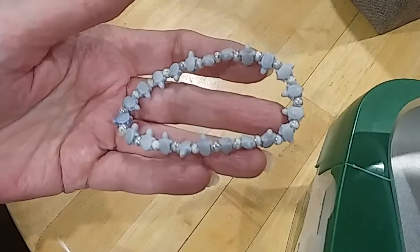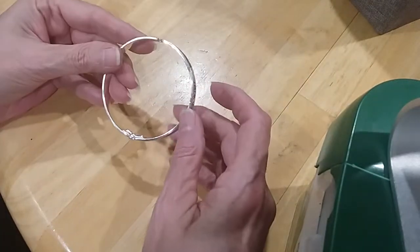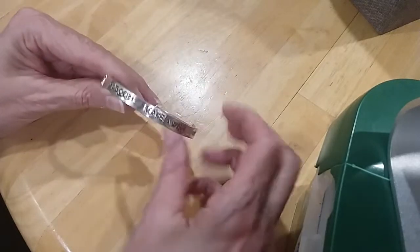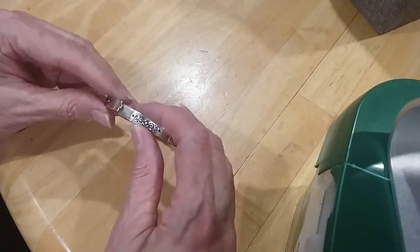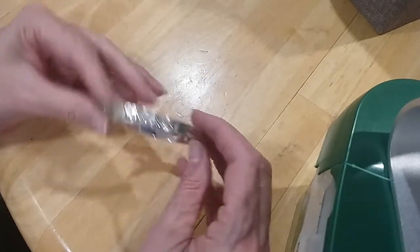Little turtle bracelet — clamper style, but it's not closing all the way. It says 'make a wish' — they ought to have on the other side 'make it happen.' We're going to put that in the hobby lot because it's not closing well.